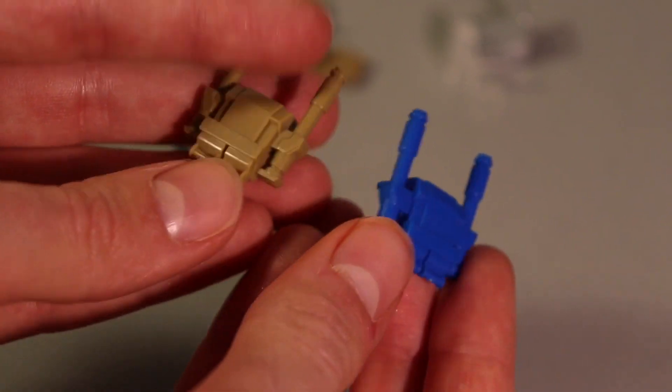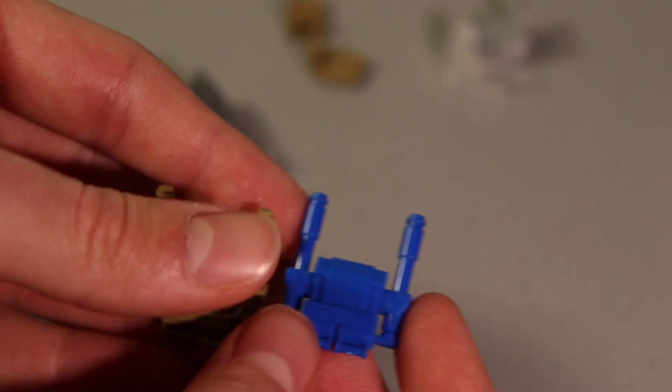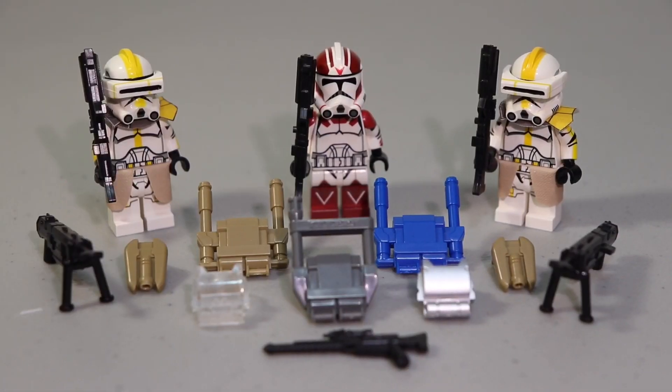Here we've got two types of commando backpacks — those are really cool and I like the dark tan one especially. And then finally we've got this dark gray type of backpack. Not too sure what that one is for, but it's always nice to have more backpacks.